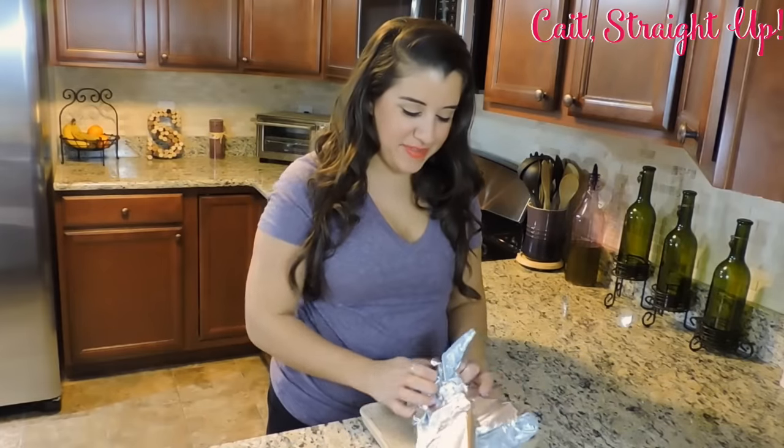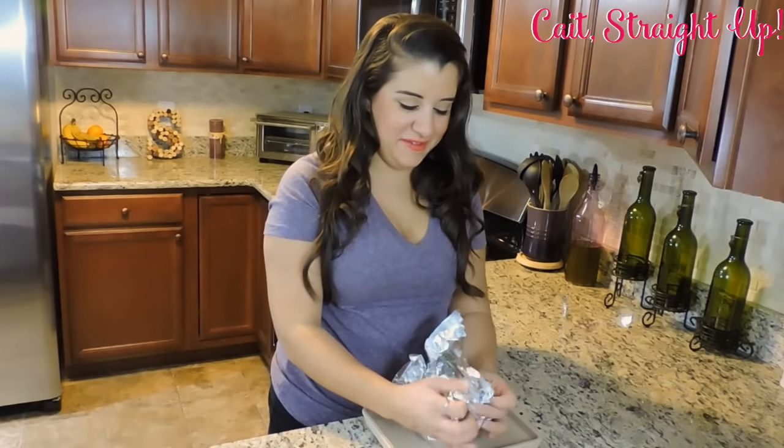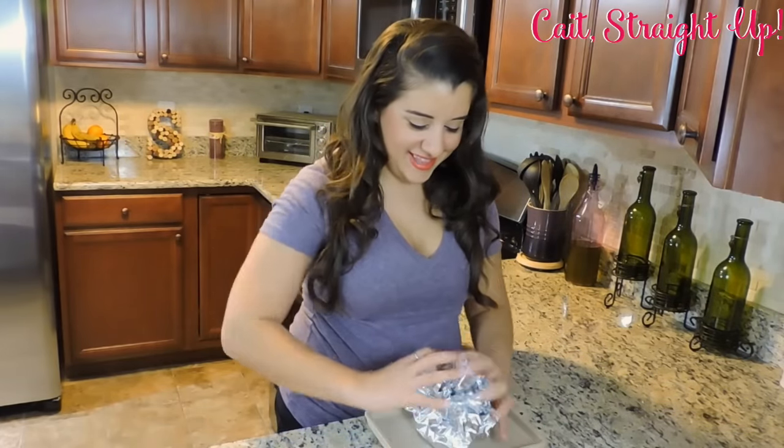Last, we are going to loosely wrap them in tin foil, like so, and then cook them in a 400 degree oven for about 45 minutes. You are going to want to check them in about 40 to 45 minutes to see if the garlic is soft yet.